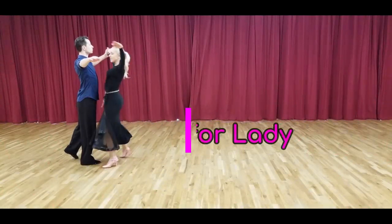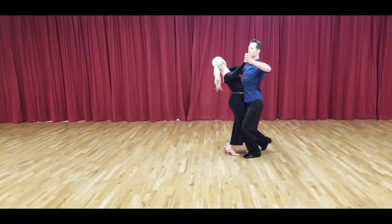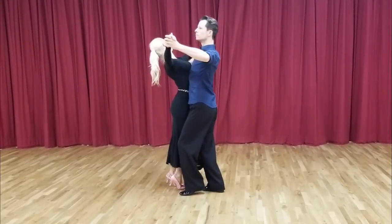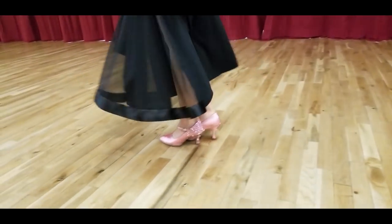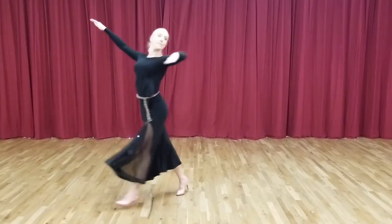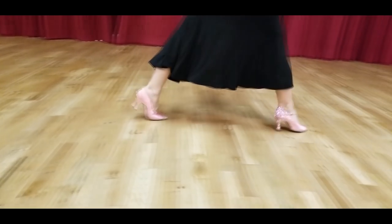The heel turn is by far the most common of all heel pivoting actions. First, Korra will show the ladies' part of a reverse or left pivoting heel turn. Notice how she pivots on one heel at a time, taking care to gradually bring her feet together so that her feet close parallel. Her footwork here, shown in the ladies' part of a reverse turn in Foxtrot, is toe heel, heel toe, toe heel.